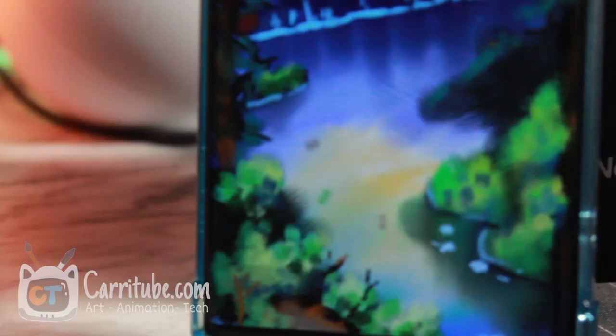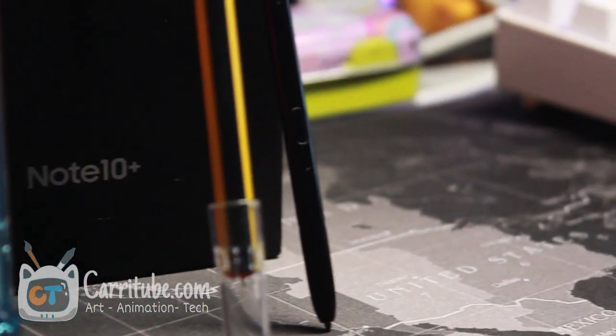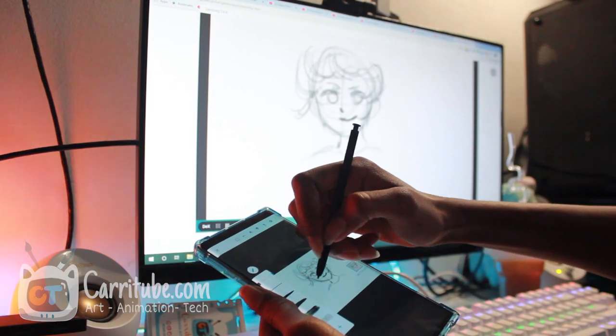With that being said, hardware is there but software is not — that's why I'm not recommending this phone to artists. Samsung has not been catering this phone to artists; this phone has been branded as an all-around powerhouse. It's meant for creators broadly, so the software is not there. I really wish Samsung made more apps compatible with Dex dual canvas mode.